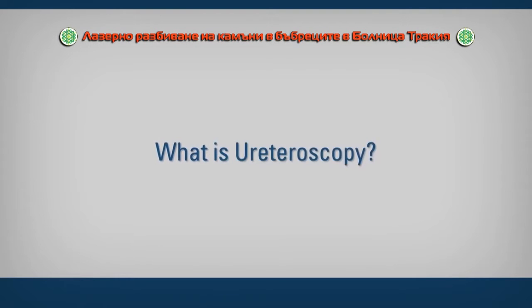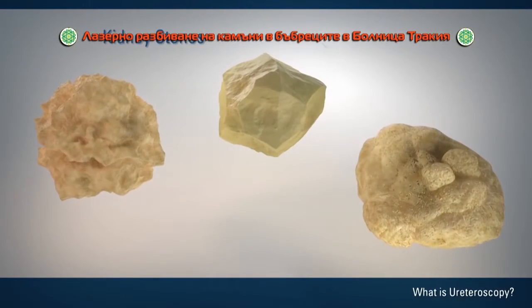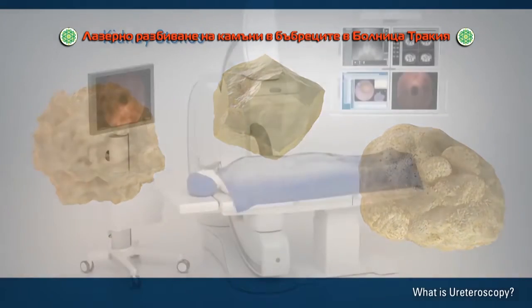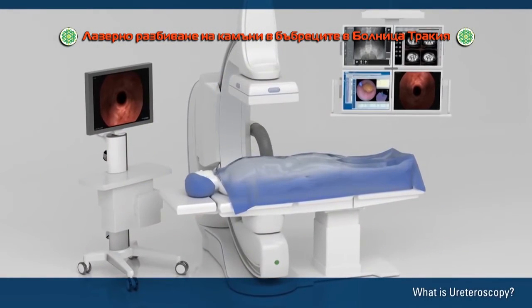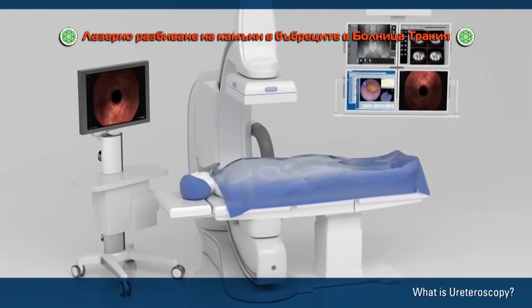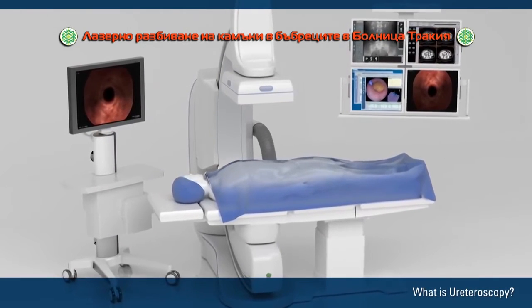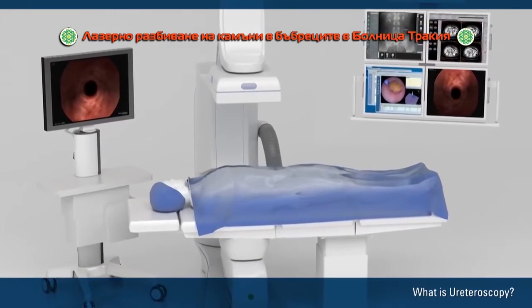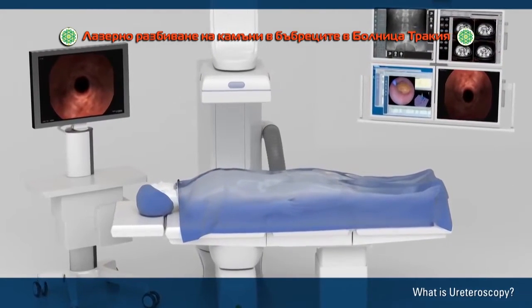What is ureteroscopy? Ureteroscopy is a type of surgery to treat kidney stones. A surgeon does the procedure in a hospital operating room or an outpatient surgery center. Ureteroscopy usually takes 30 minutes to 2 hours. The procedure typically requires anesthesia.